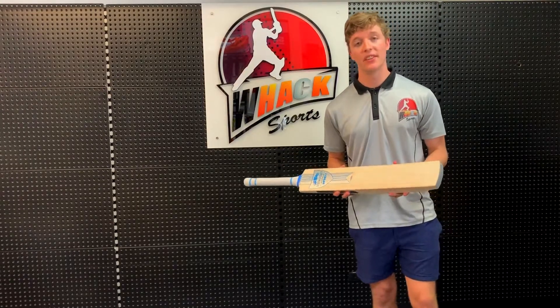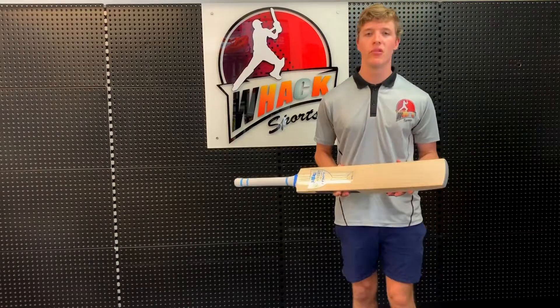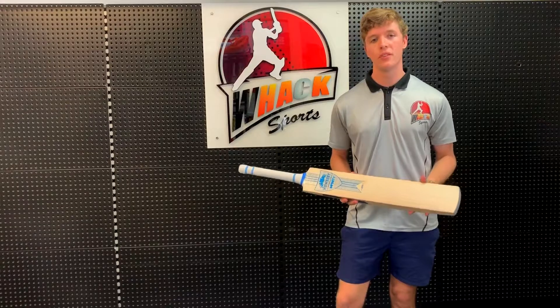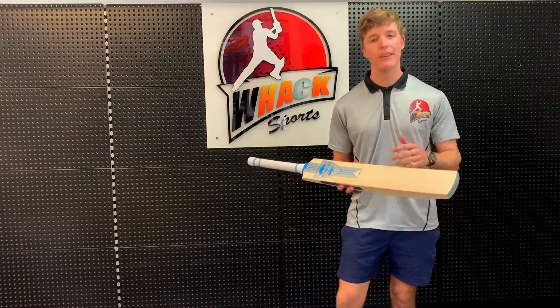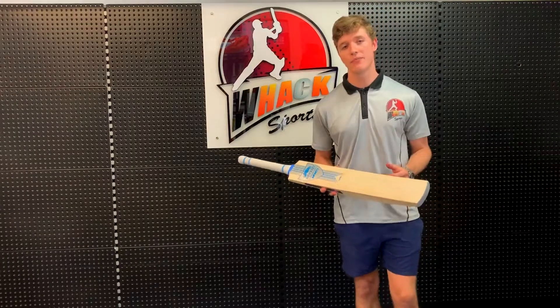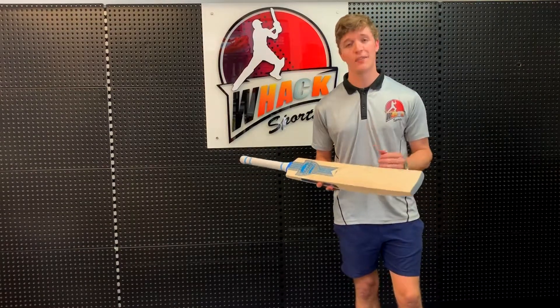Just to sum up the Infinity SVS: it shares a lot of similarities with the Legacy Pro. The two key differences are there's a slightly lower middle than the Legacy Pro, and the Legacy Pro has a superior grade of willow, and as such it's quite a bit more expensive. So if you want something that's like the Legacy Pro but quite a bit cheaper, then this is a very good option.